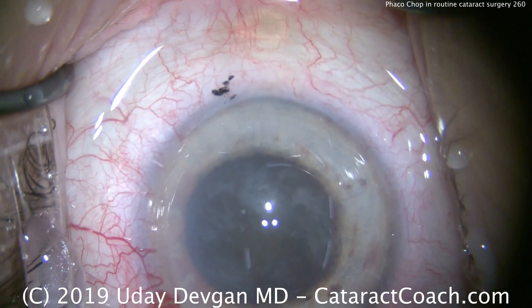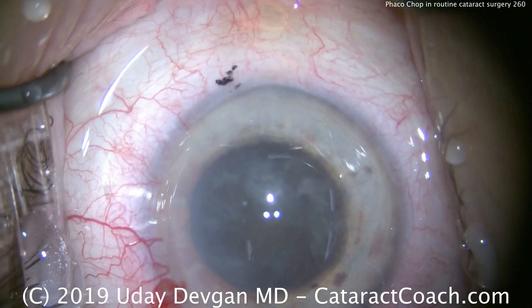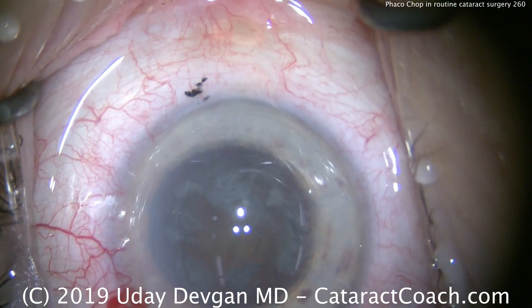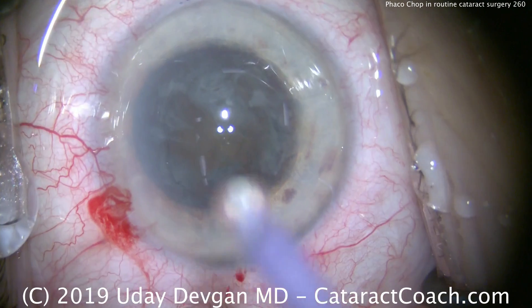You've learned my trick here — let's add a little extra aliquot of dispersive viscoelastic to protect that central cornea, because sometimes during the hydrodissection we can lose some.